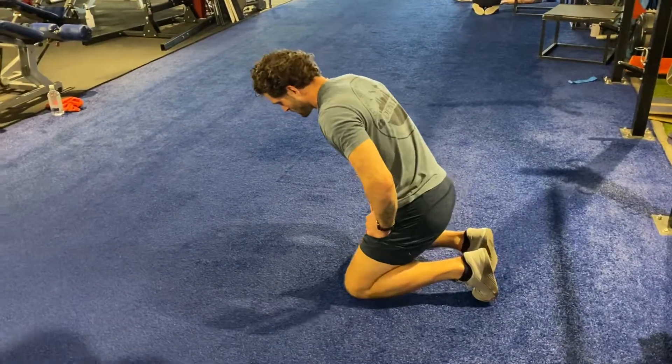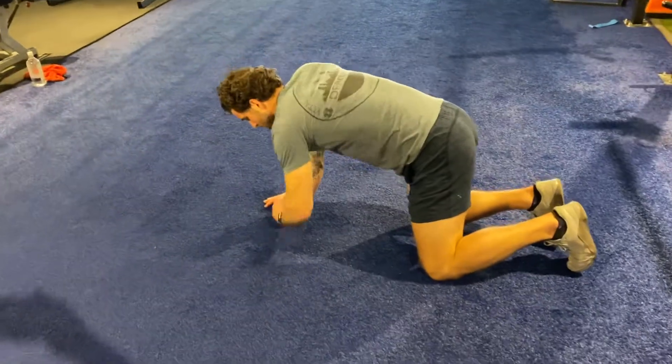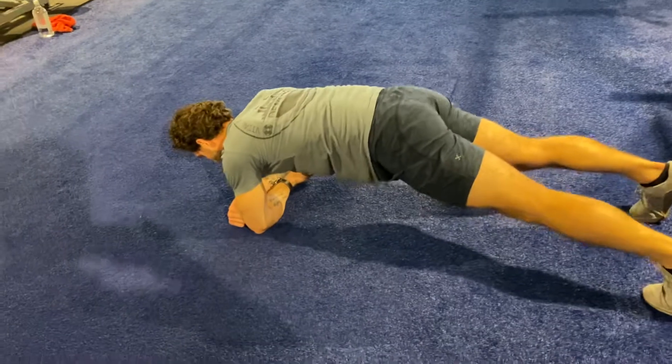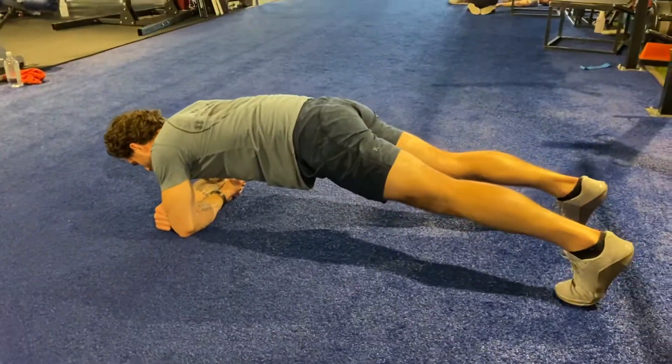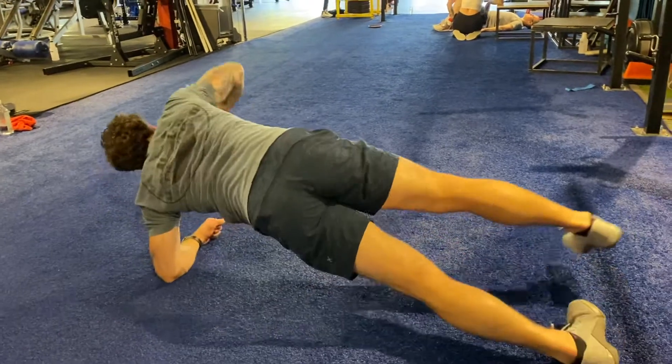Here we're going to go into an iso side plank rotation. You're going to start in the front plank position, with your feet spread out and hands perpendicular with the body. From this position, you're going to rotate yourself into a side plank.